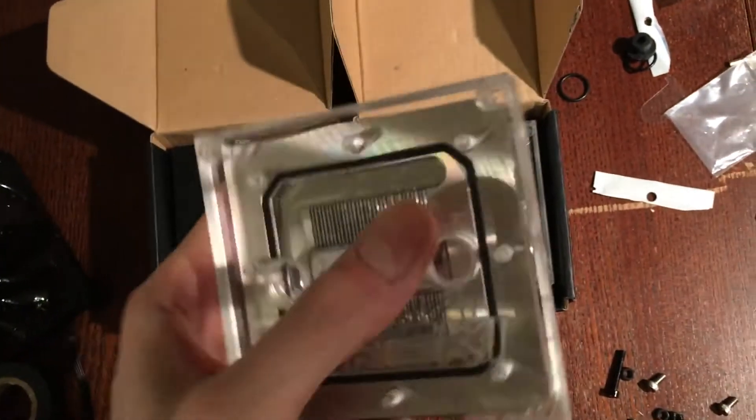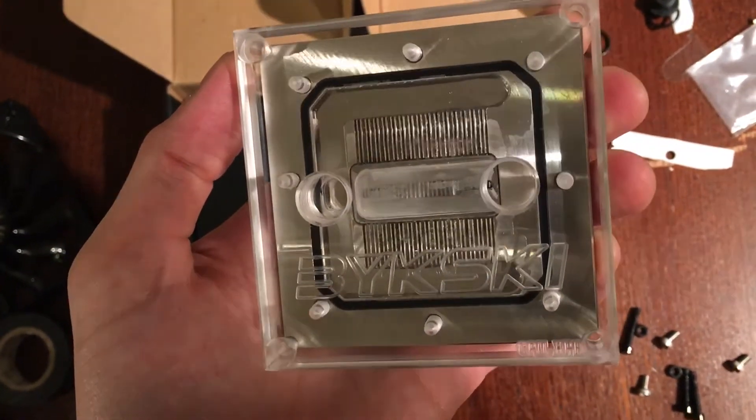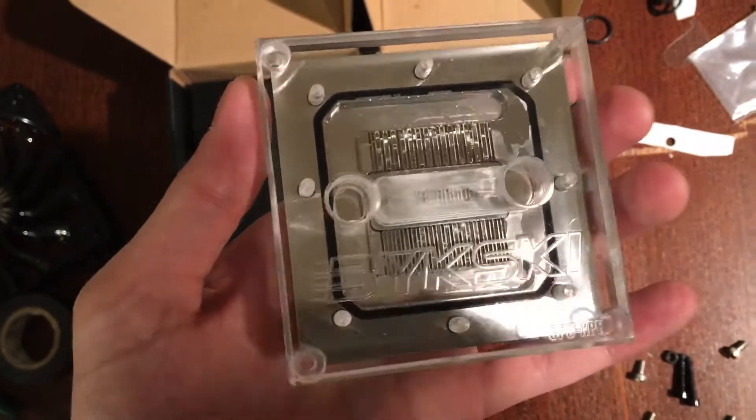Everything else looks really damn nice. I did a little water test on this block specifically, and I might open it up, clean it out, and close it back up. I think there's some leakage here and that's okay — I'm not really worried about it. It's very, very high quality.